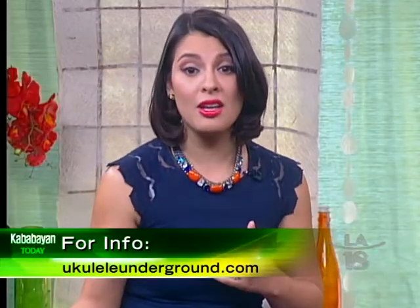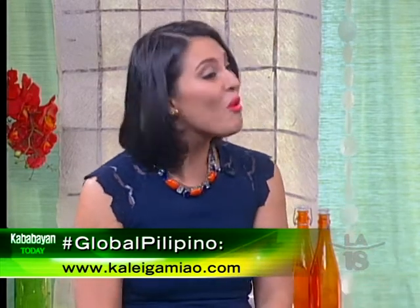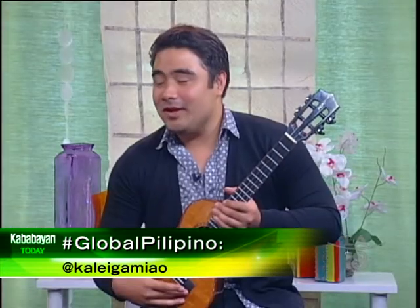You can save up for it and also learn online at UkuleleUnderground.com. For people who want to follow what Kaleigamiao is doing around the world, you can find more information at www.kaleigamiao.com, and his username on Twitter, Instagram, and Facebook is also kaleigamiao. He tries to interact with all his followers as much as possible.